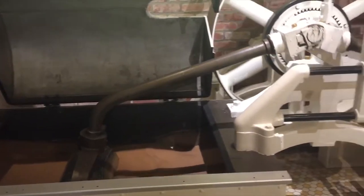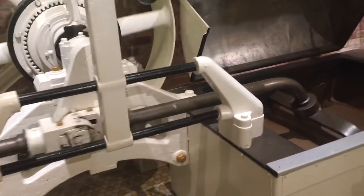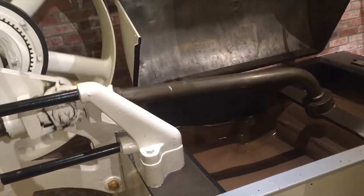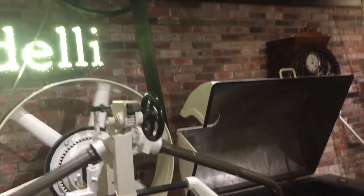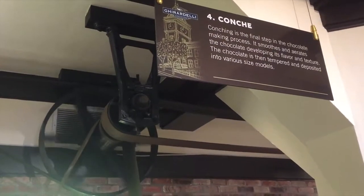Lindt made a conching machine — a machine which mixes chocolate for a long time. The machine was as heavy as granite. There is a roll that moves over the chocolate. The chocolate is mixed together and the bitterness comes out of the chocolate.